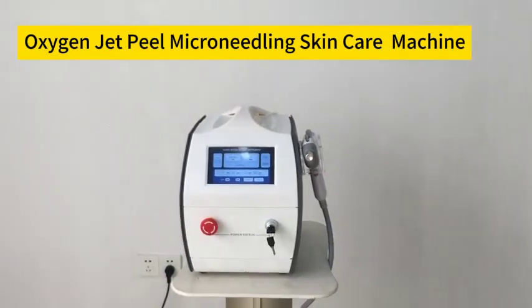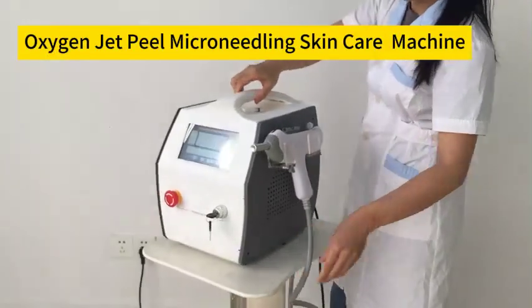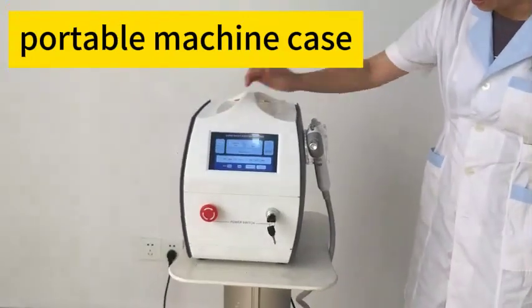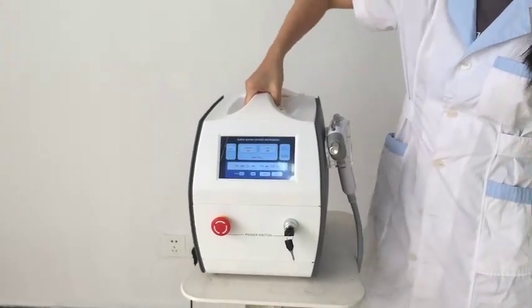First I'd like to show you guys the outlet of this machine. As you can see, this machine comes with a unique design outlet. And here is the handle — it's easy to connect it.